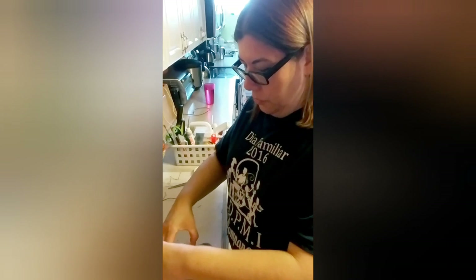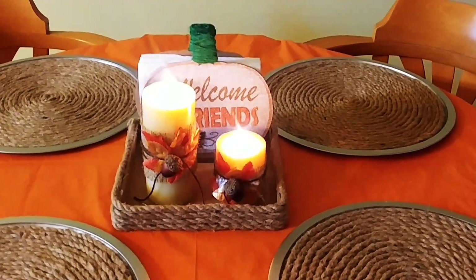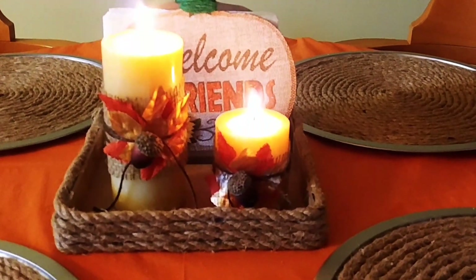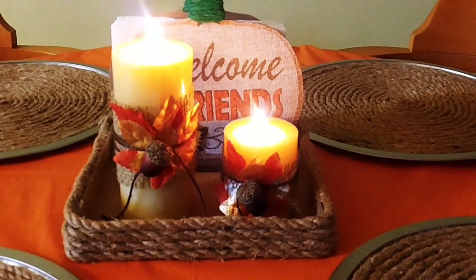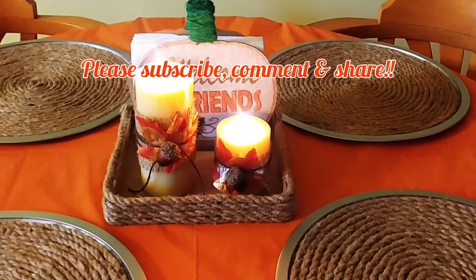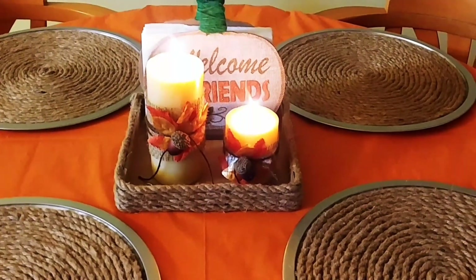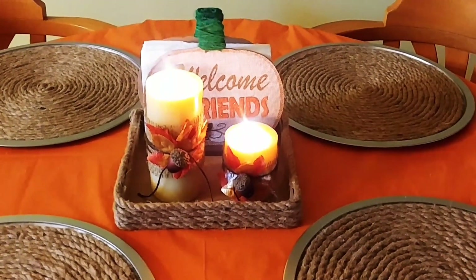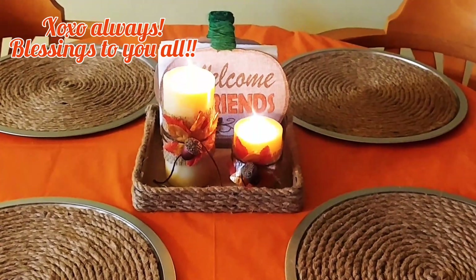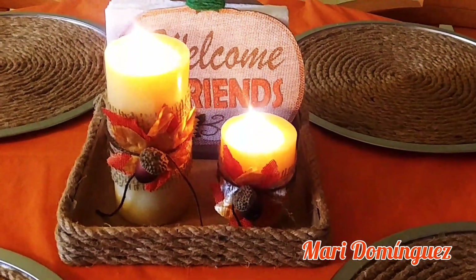So now I'll set up the tray and we'll be right back. And here you have it friends — my little farmhouse rustic shabby chic fall tray and candles. I think this came out pretty cute, what do you think? As always, thank you for watching and thanks for tuning in. If you haven't already, please consider subscribing to my channel — liking, commenting, and sharing my videos is greatly appreciated. Don't forget to hit that little notification bell so you'll be notified every time I post a new video. Thank you for watching, and blessings to you all. Bye!